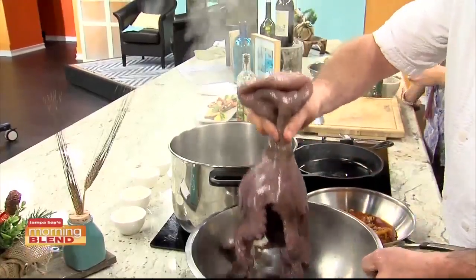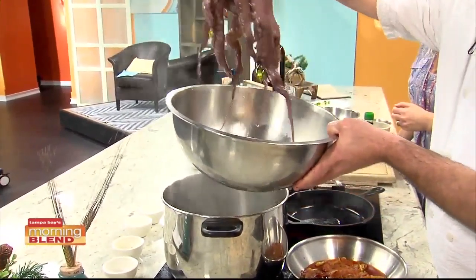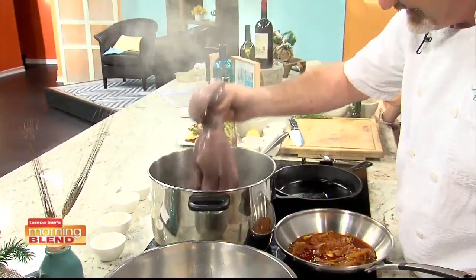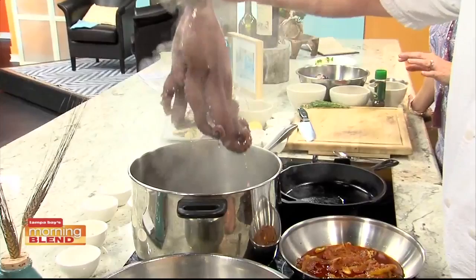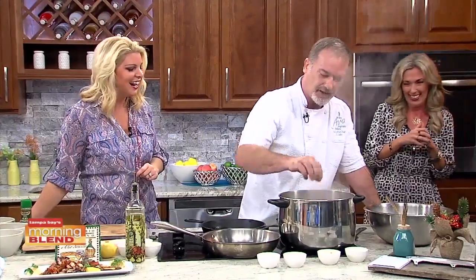If you're trying to tenderize something and cooking it for a long time, you can use the cork. When you add the octopus, you want to dunk it a few times to kind of curl the tips — that prevents the tentacles from curling up on themselves. So we're going to let that go in there, swirl it around, and let that cook for about 45 minutes. Then pierce it with a knife to make sure it's tender, remove it, and shock it to cool it down.